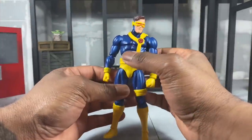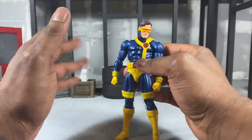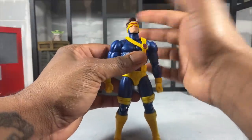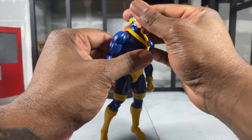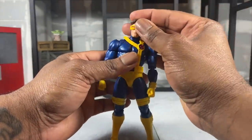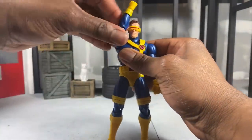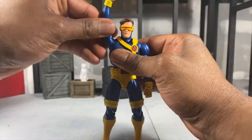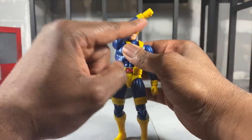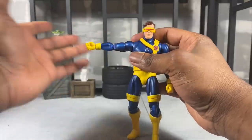There's a really great range of articulation, though the midsection is going to bother some people. The head can look up, look down, and tilt side to side — my neck is really stiff so bear with that. There's a rocking torso. The arm articulation is excellent — it can rotate all the way around, rotate in, and get a great extension going across, which is fantastic. You can also rotate out.